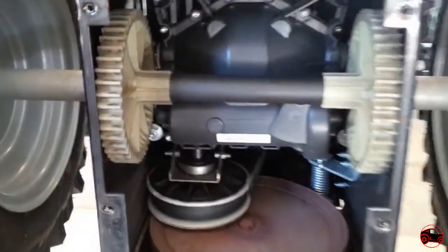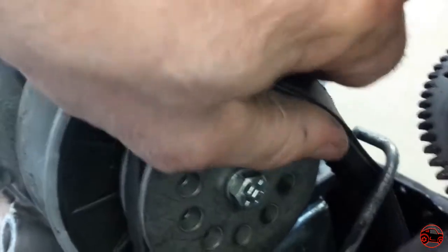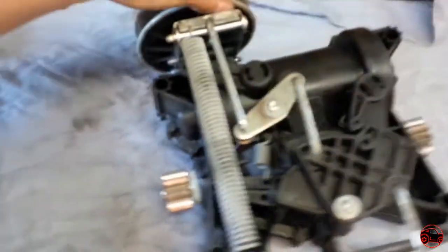At first when I removed the belts, the engine and the transmission, I had not planned on filming the whole procedure. I only wanted to record the positioning of the parts in order to reassemble all of them. Once I placed the transmission on the work table, I began filming most of the steps to prepare this YouTube video.